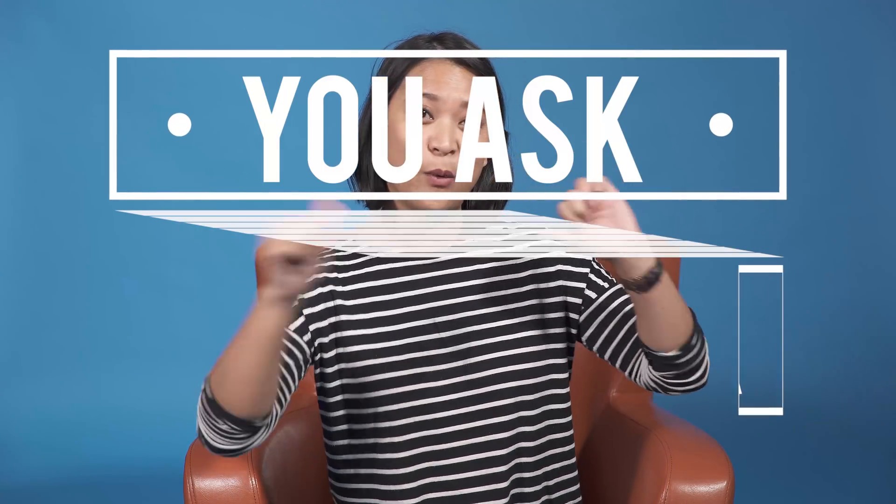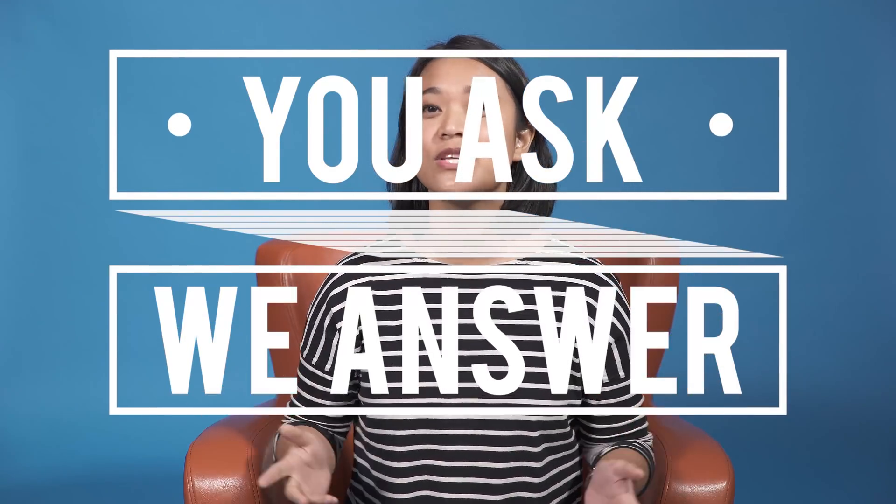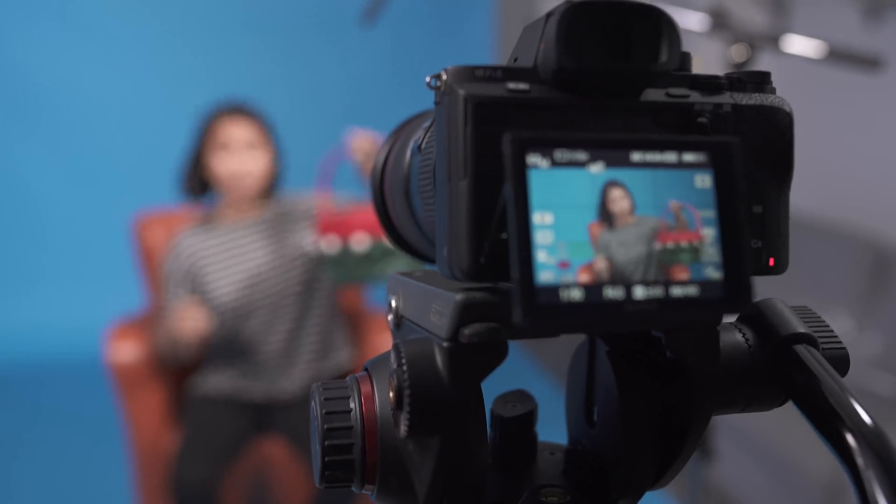Hey everyone, it's JJ from Filmora here to empower your inner video creator, and we are back with another episode of You Ask We Answer, our series where we answer the questions that you guys leave us in the comment section of our videos. So we got a whole bunch of questions here today in our basket — it's a holiday basket.